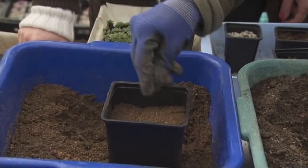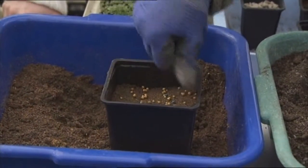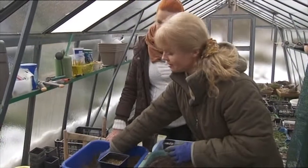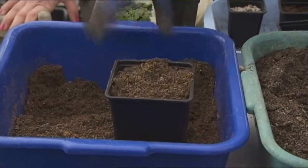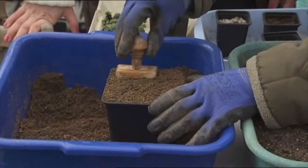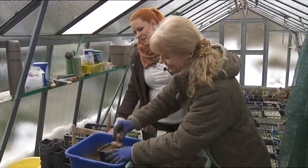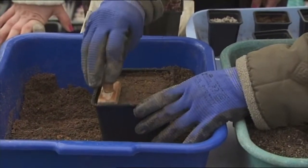Potom si na túto urovnanú plochu nasypeme troška hnojiva. Čiže to bola taká medzifáza – tam sme schovali to hnojivo, potom dáme úplne dorovná a znova opečiatkujeme. To je výborný zlepšovák.